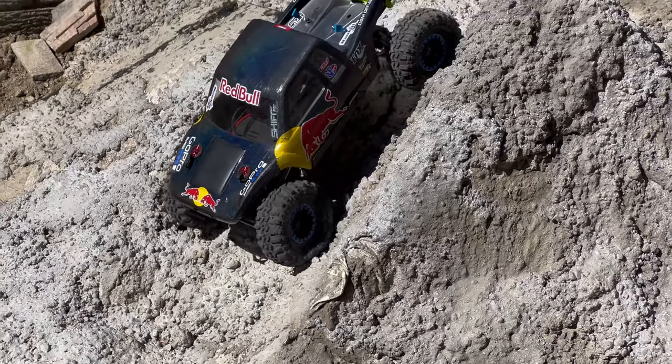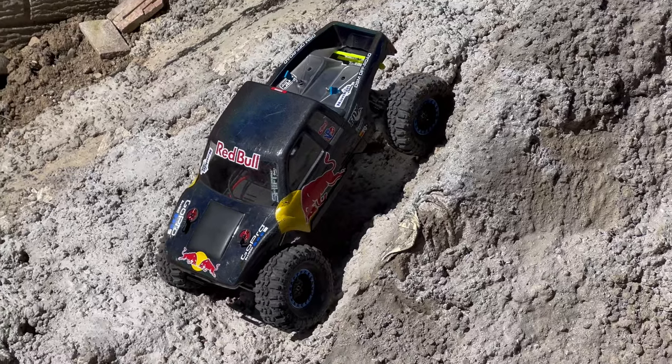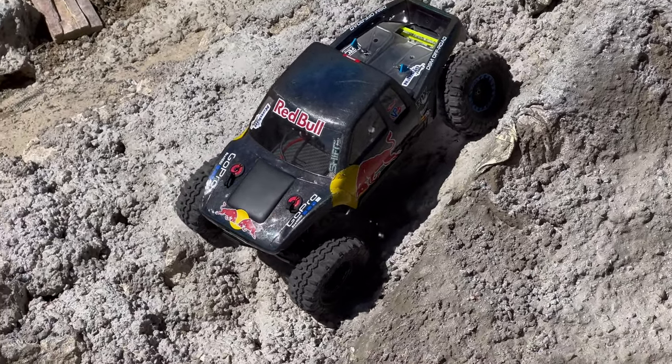You run dry brake on yours or you just hit the brakes? Oh yeah, I run dry brake. Full 100%, all the way up. Yep.